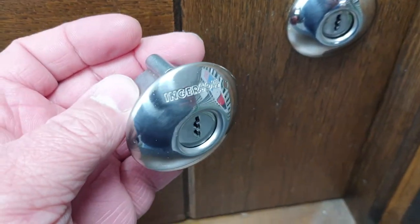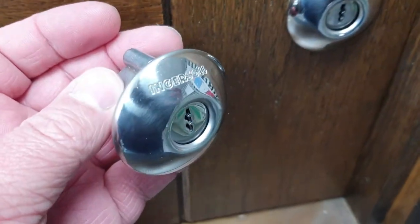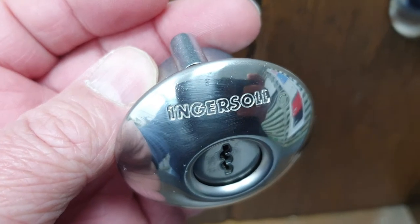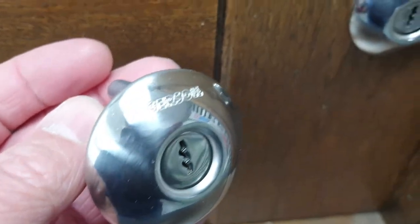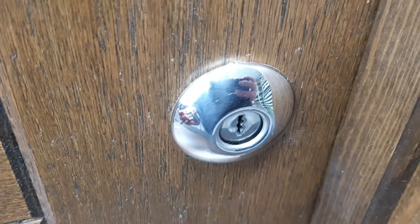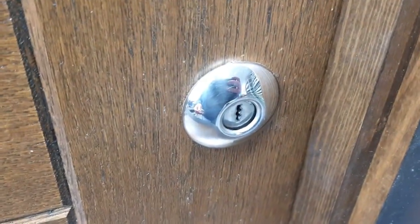In my left hand here we have an older cylinder. These are essentially the same cylinder — this one in my hand is older, and you'll see it's got the word Ingersoll embossed across the top. They stopped that embossing a few years ago, so the one fitted to this door is a newer cylinder.